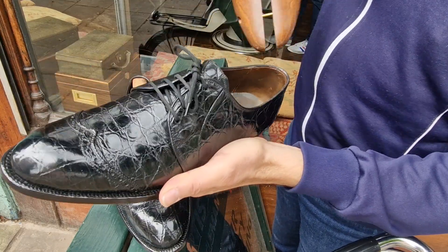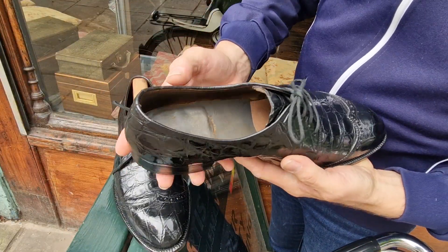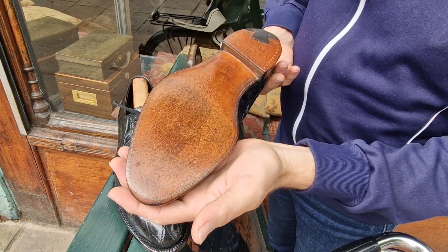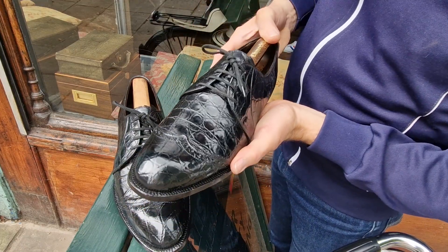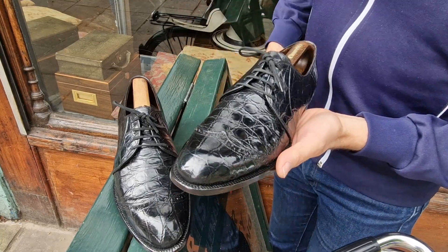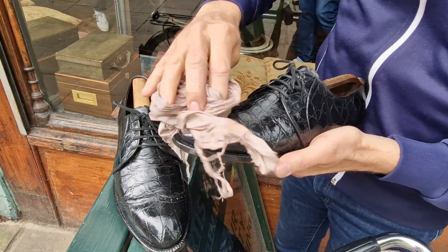Just popping the trees out. Bit of dust in there. Foot Joy — they're in just superb condition and very wearable. I've had them a long time, never really worn them. I've had them on my feet, but I've not walked about. I've just moisturised and nourished them at least once a year, and that's what I've been doing in the last couple of weeks — nourishing the skins and then dry buffing with an extremely soft cotton cloth.